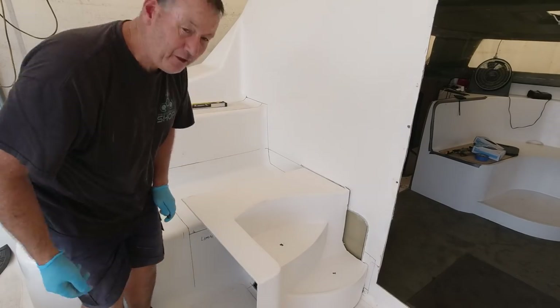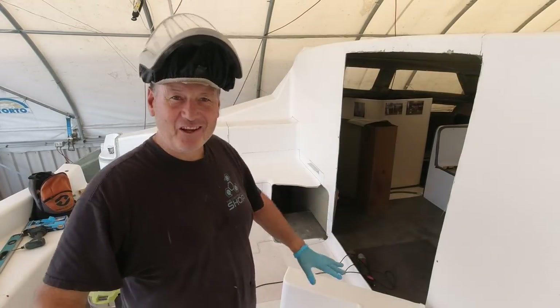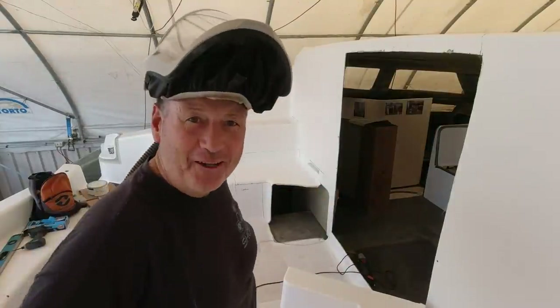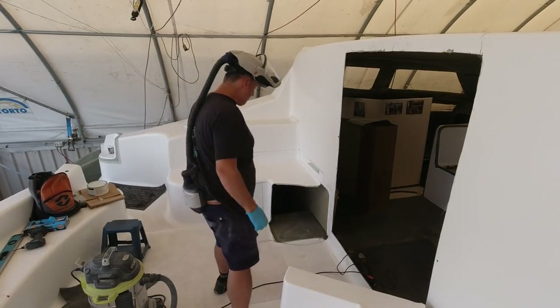God knows if that's going to be the right thinking. I'll get a few comments saying, 'why don't you just build it as it is and go sailing?' Well, that'd be no fun, would it — I'd have nothing to talk to you about. So anyway, let's get into it. Let's do the deed.